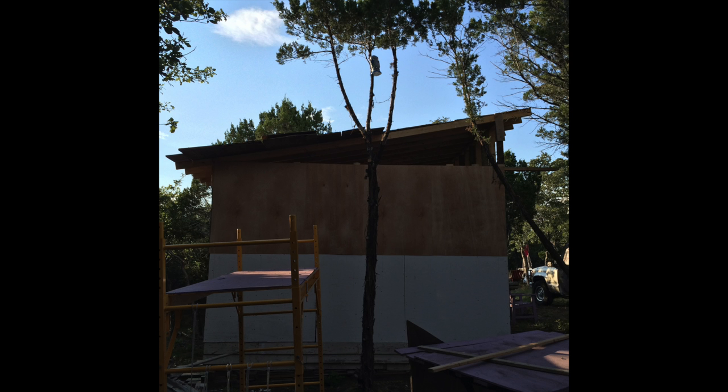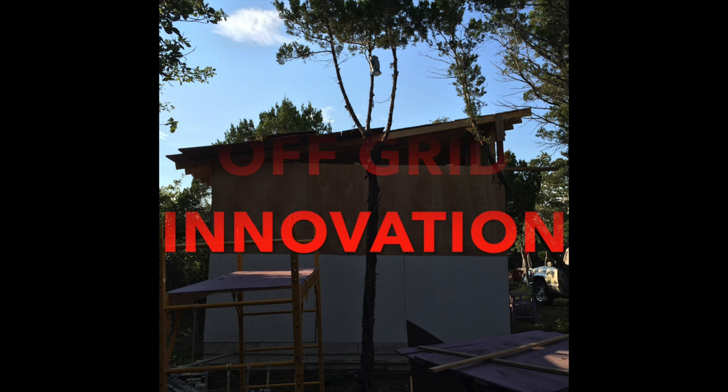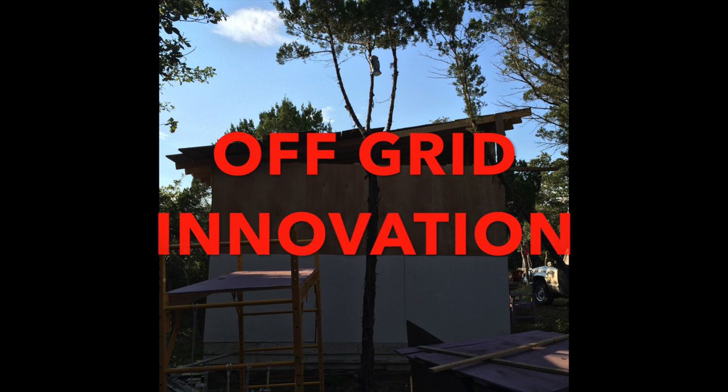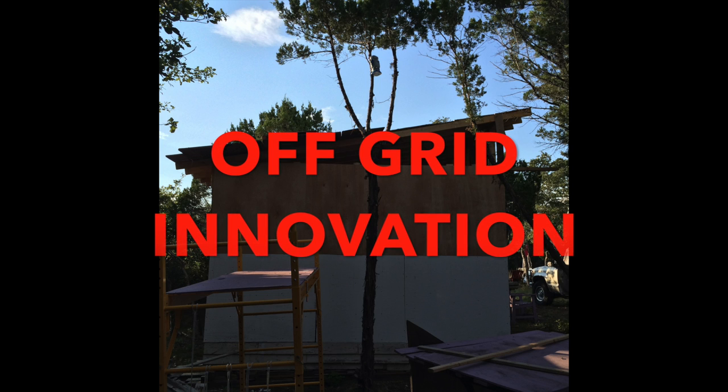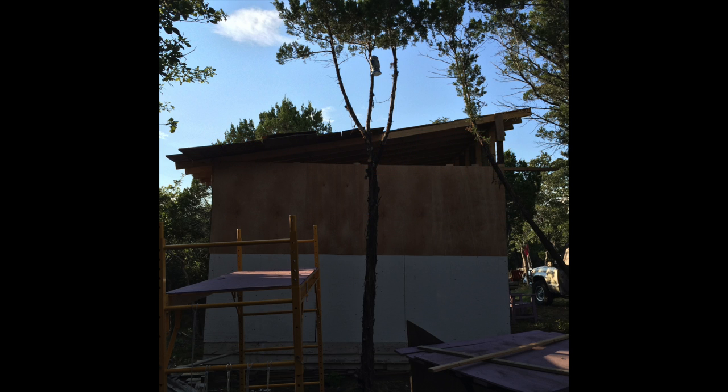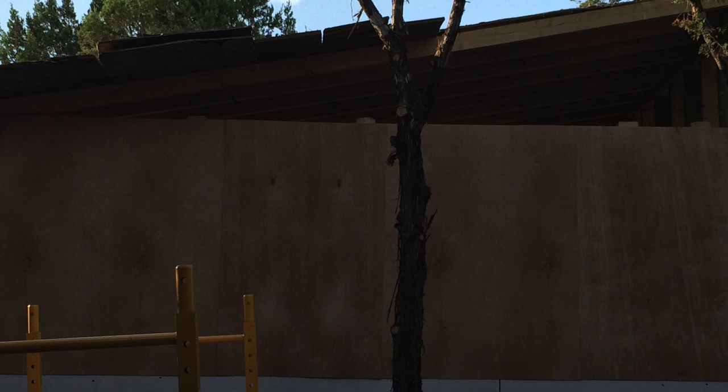I had one more piece of that three-quarter plywood, so I finished off that run there. That's about four feet high. Here's where an off-grid innovation gets kind of screwy. That top half — four feet by twelve feet — looks like some nice plywood, doesn't it? Well, it isn't. It's some stuff called Luan.